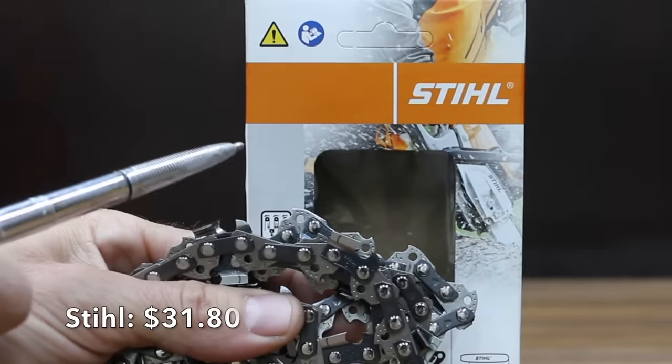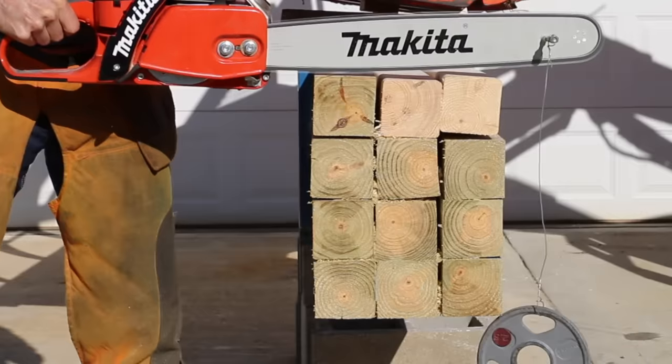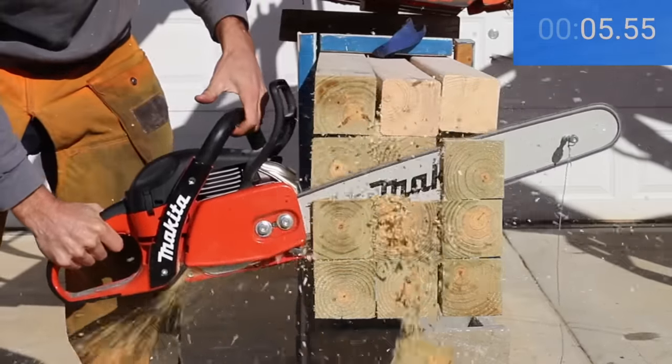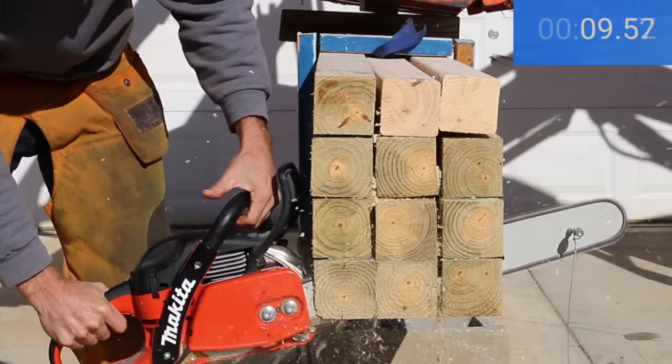At a price of $31.80 is the Steel brand, which uses a full chisel chain. The Steel chain seems to have the most aggressive geometry of all the brands — the cutter is very sharp and the chisel's 90-degree turn is very squared. Comparing the Steel on the left versus the Upstart on the right, the Steel definitely has a sharper chisel and more aggressive cutter geometry. The Steel moves into the lead, over a full second faster than the competition, with a time of 10.2 seconds.